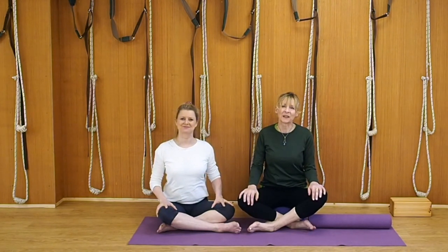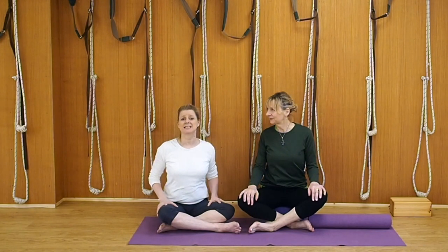Hi, I'm Lynn and I'm Leo. Welcome back to Yoga with Lynn and Leo, and welcome to our routine today.